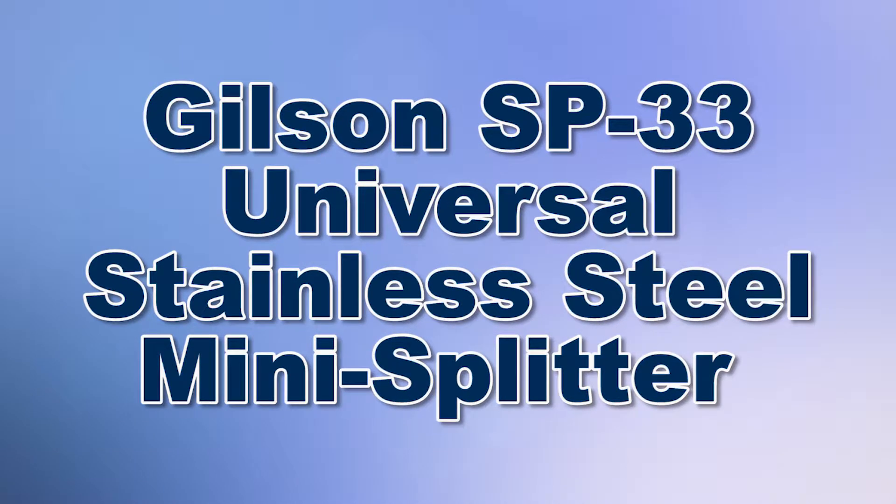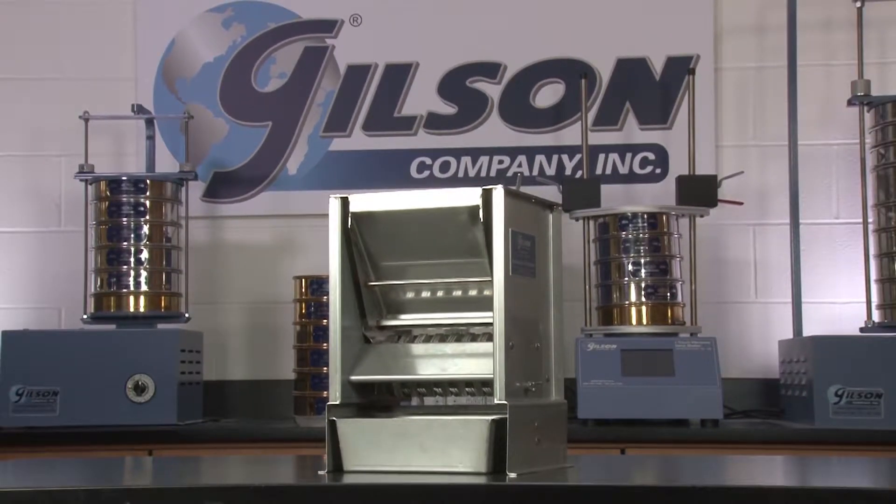When you need reliable representative samples for accurate testing results, Gilson is your best choice.